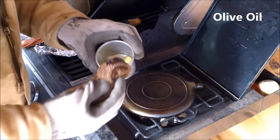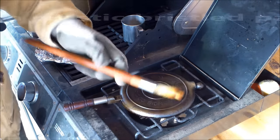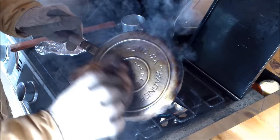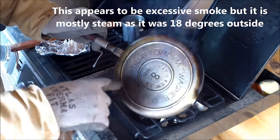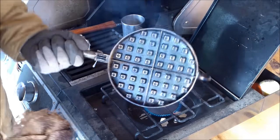I put a little bit of oil in a cup and use a pastry brush for the waffle side. I'm just going to put a very light coating of oil and wipe off the excess. That's very important — wipe off that excess. If you leave gobs of oil on here, you're going to end up with a sticky pan.